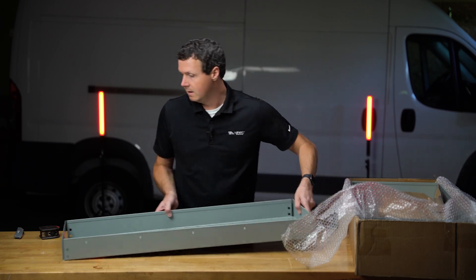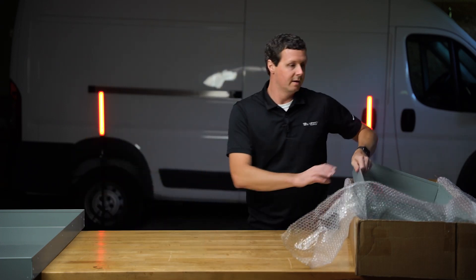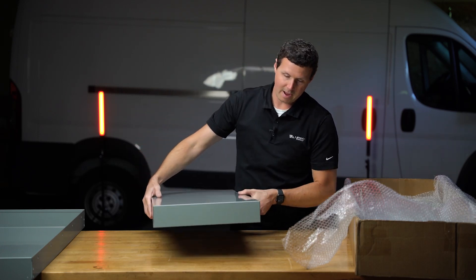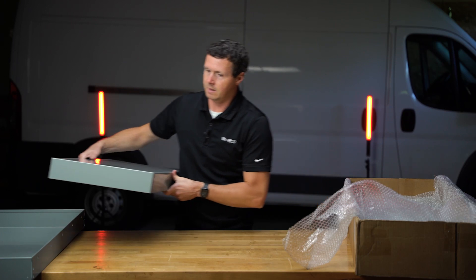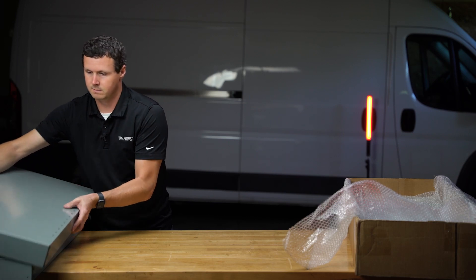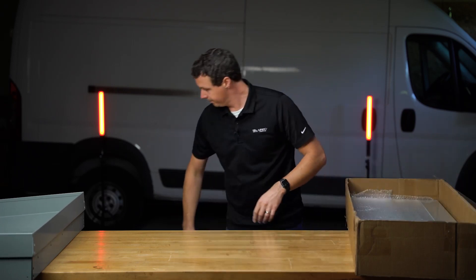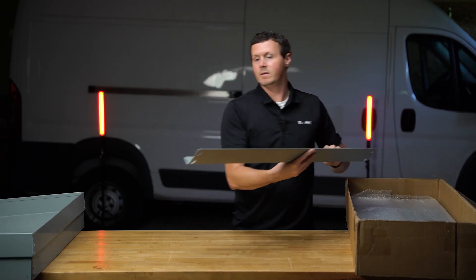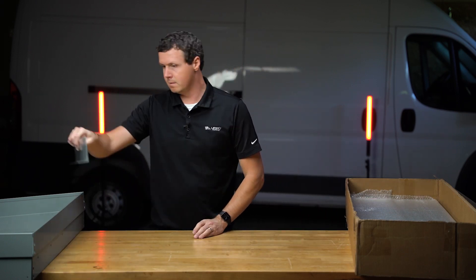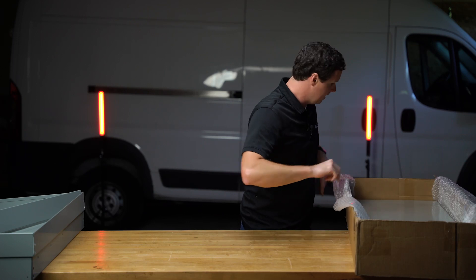It looks like we have one of these over here. Got some nice paper in there to protect against scratching and paint scuffing, which I'm not really seeing on here at all. This is like a lighter powder coat gray finish — this is steel. Two of these units here. Bubble wrap. And maybe this is a shelf lip or a bag or something like that — I'm not 100% sure.